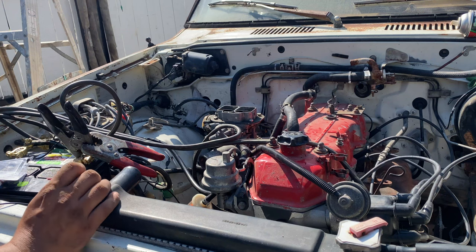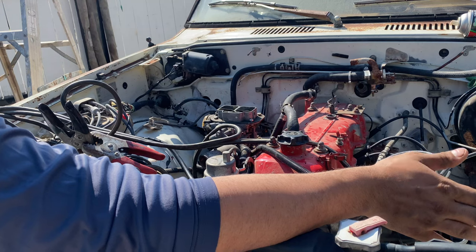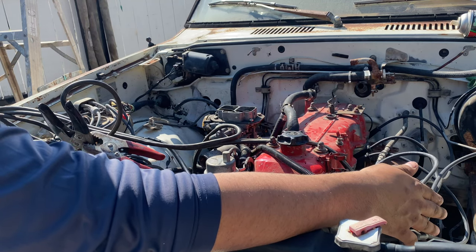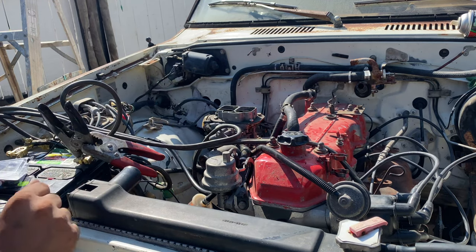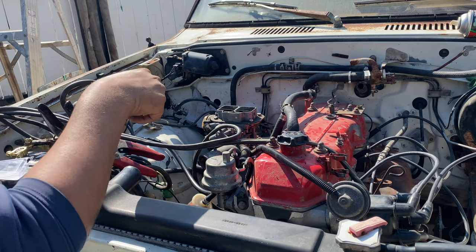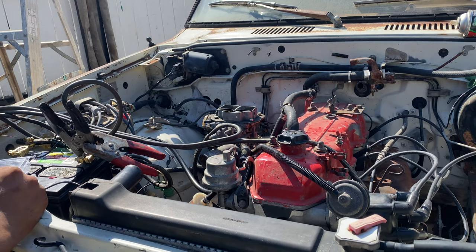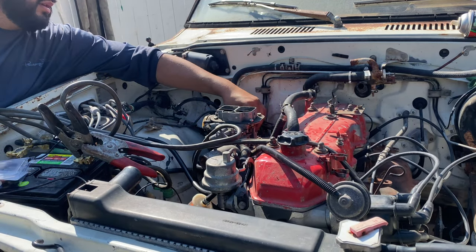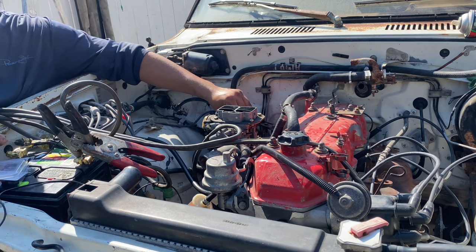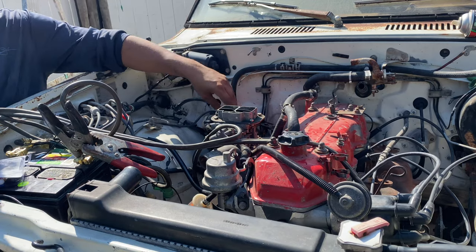So I put fuel in the fuel tank, put new spark plug wires, the return line — yesterday I was just dumping the fuel to the ground. Then I put some caps in for the vacuum, so hopefully it should run better right now. A few pumps... great, the battery's dead.